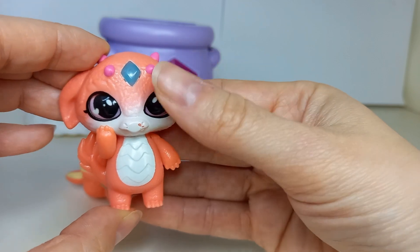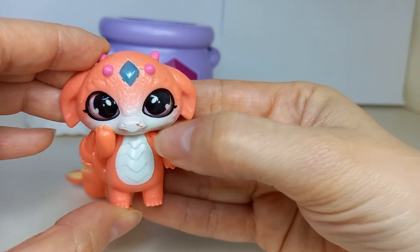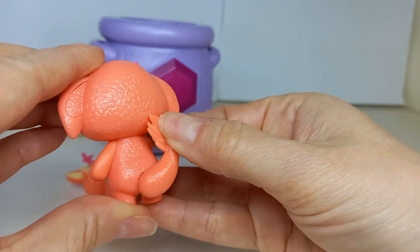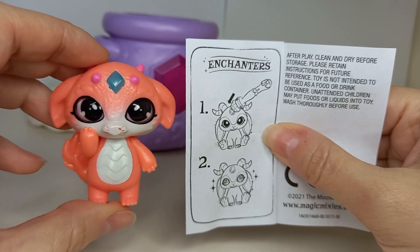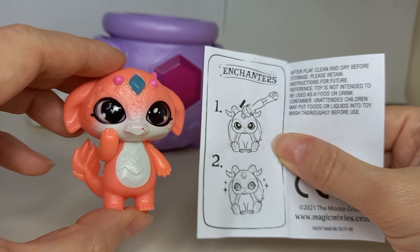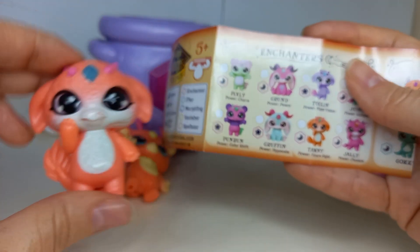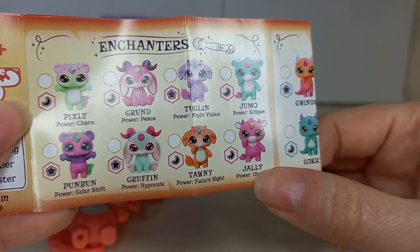We got another wand and the wands are quite pretty. Here's the first figurine and it looks like the eyes move — that's quite different. Normal eyes, star eyes, the tail moves, and this one is an Enchanter as you can see. So it looks like you put the wand on it and it's supposed to do something — it probably just moves the eyes, just like that. Looks like this one is called Tawny, part of the Enchanters set. Power, Future, Sight.